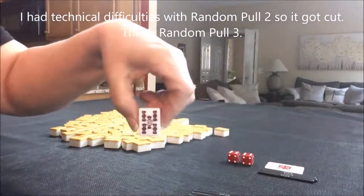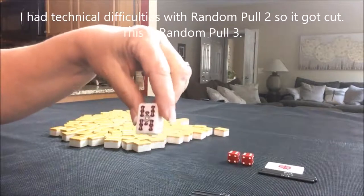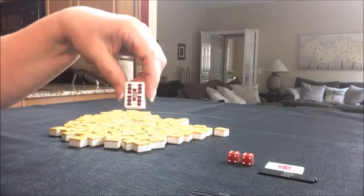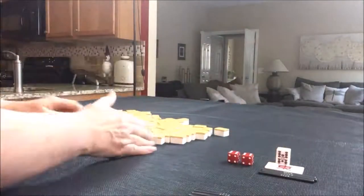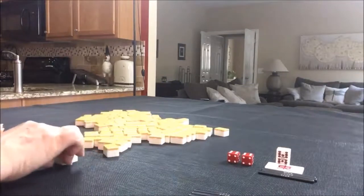We have an Akadora — red fives — as the Dora indicator. That's taken the opportunity for another Han in your hand. So six bam is Dora. As non-dealer we're going to get 13 tiles.